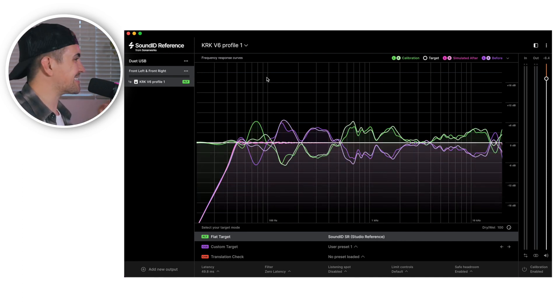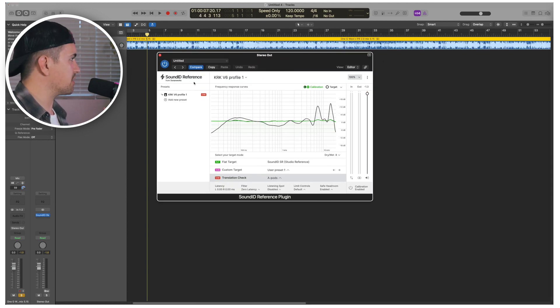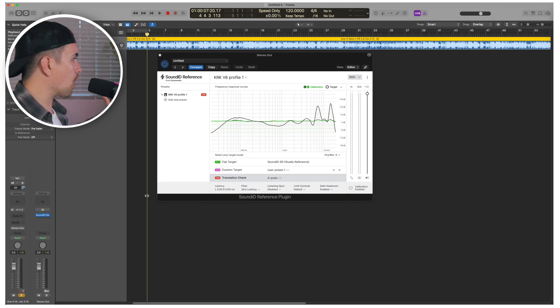What I'm most interested in is to see how this sounds on one of my mixes, so I'm going to pull up Logic. I've got a mix loaded in, and on the mix bus I have the Sound ID Reference plugin. This allows us to pull up the profile we created and apply it to our mixes. This plugin is designed to be turned on and live on your mix bus throughout your recording and mixing process, and then bypassed when you are rendering or bouncing down your mix. If you're working with other plugins on your mix bus, you want this Sound ID Reference plugin to be last in your signal chain.